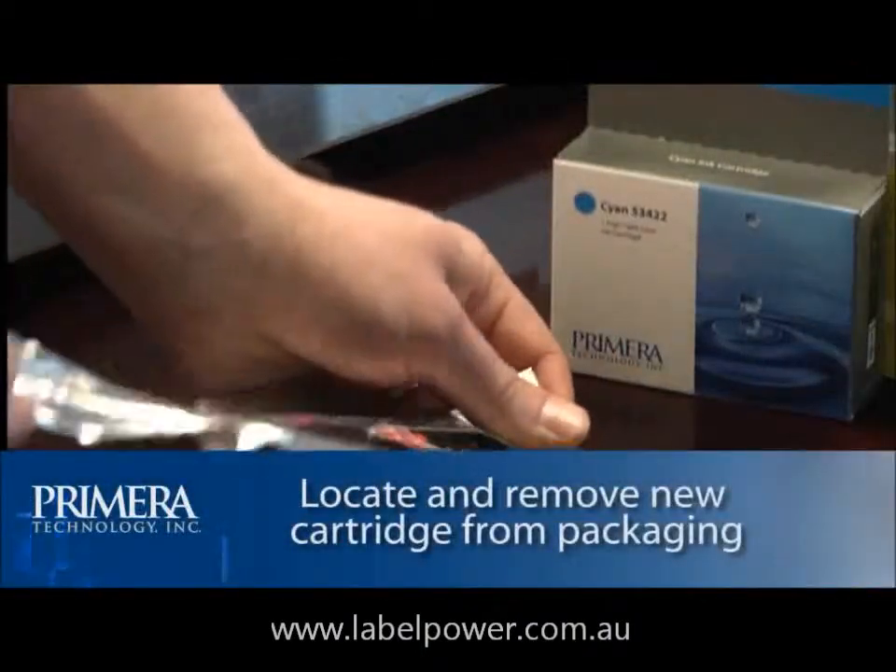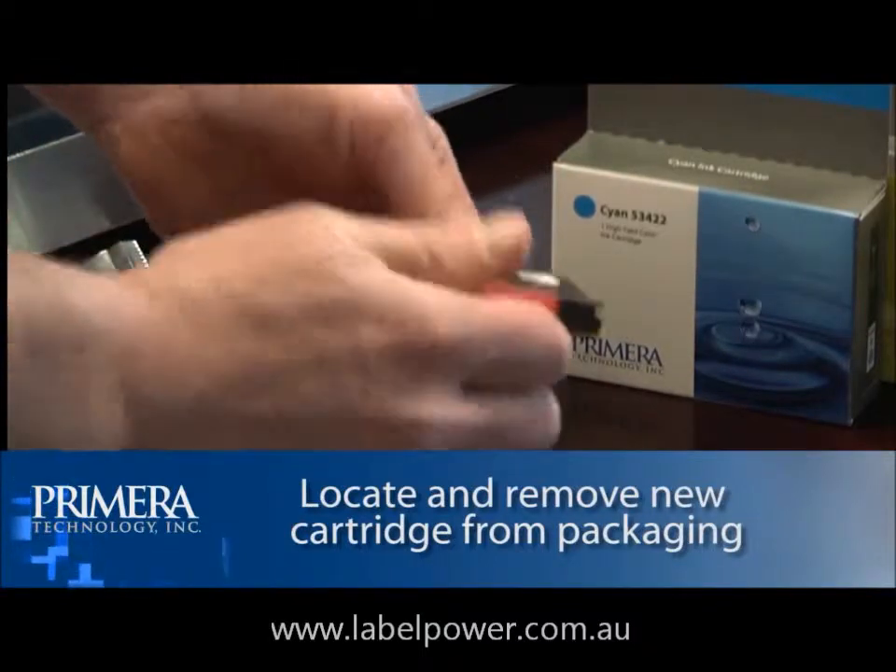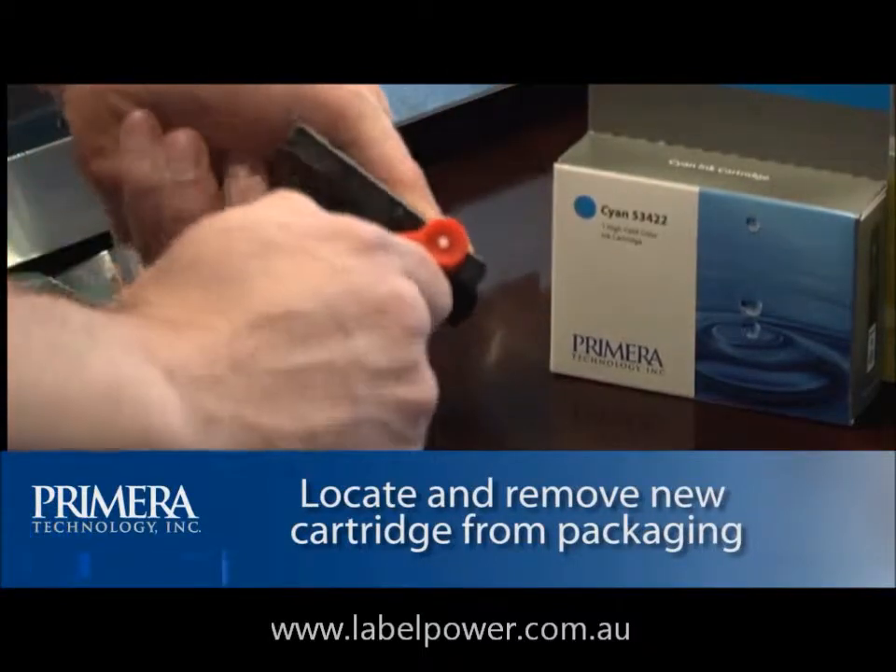Locate a new cartridge and remove it from its packaging. Remove the foil outer package and the clear plastic shrink wrap. Also remove the cartridge cap.